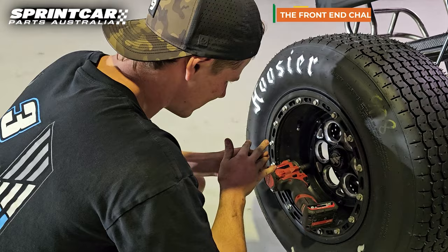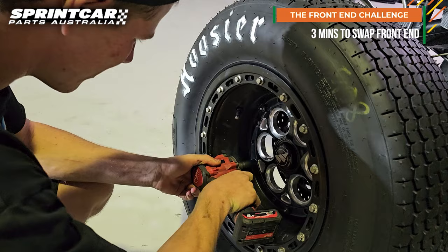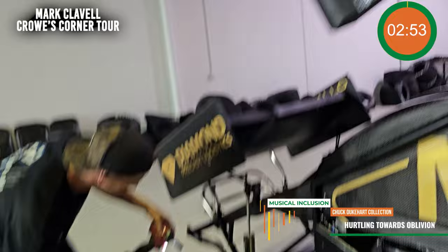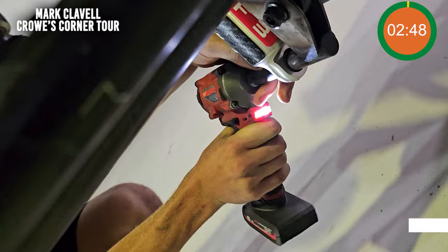Are you ready? In three, two, one. Bam! We are off. Three minutes on the clock. Front end challenge. McCallum-Williamson vehicle. Mobile One on the side. It is on.